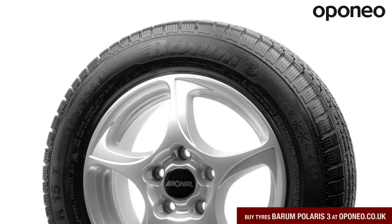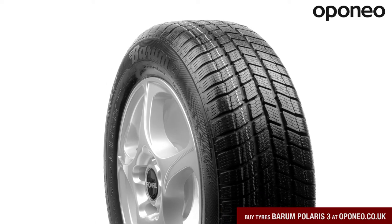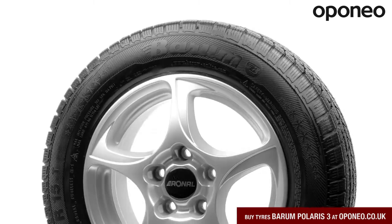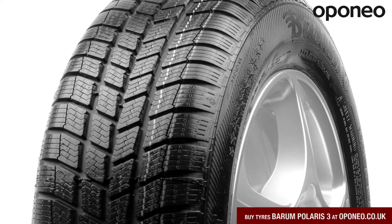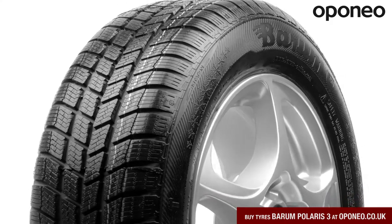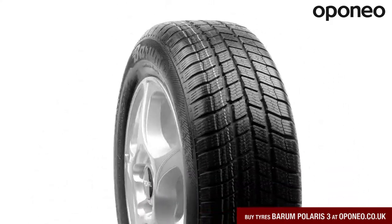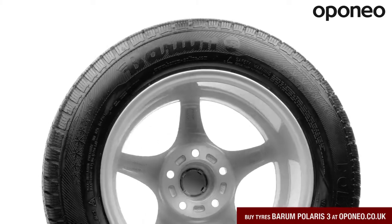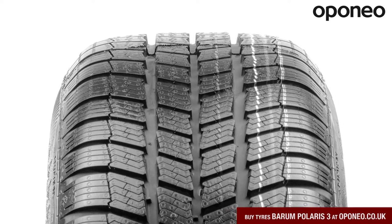The Baron Polaris 3 is the economical winter tire with an excellent performance and low price. With increased traction on snow and reduced risk of aquaplaning and slush and on wet roads, the Baron Polaris 3 ensures that you will always have perfect control over the vehicle even in difficult weather conditions. Driving in winter with the new Baron Polaris 3 becomes a real pleasure.